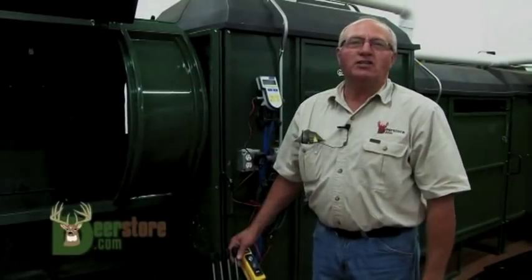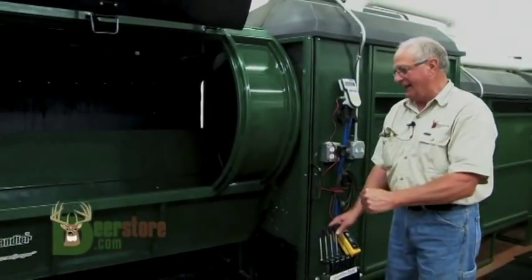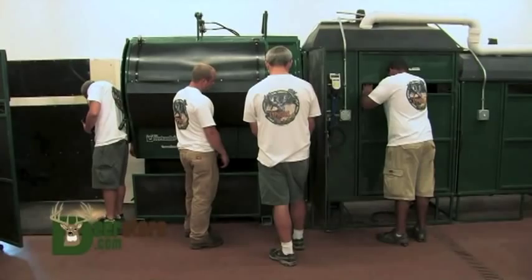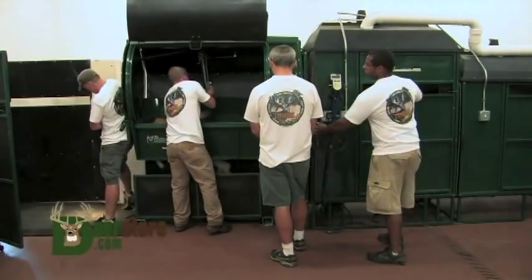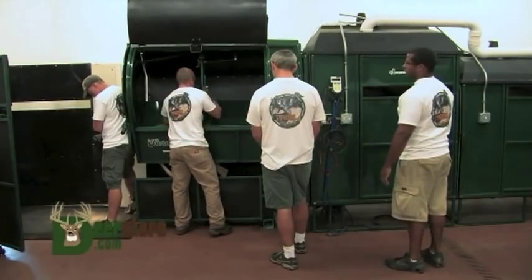The Grandpapa chute is our latest model. Something that finally, I think we have something that is going to take the industry where it's going and where it wants to go. I know all my customers are going to be able to relate to some of the things that I'm going to talk about.